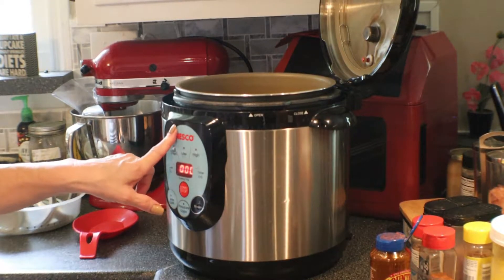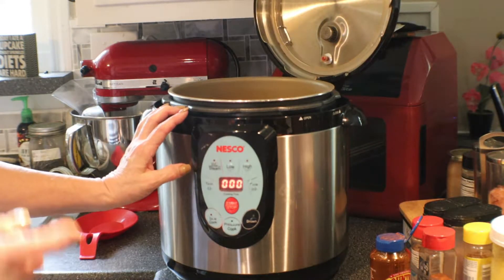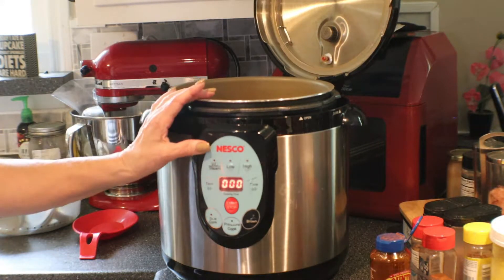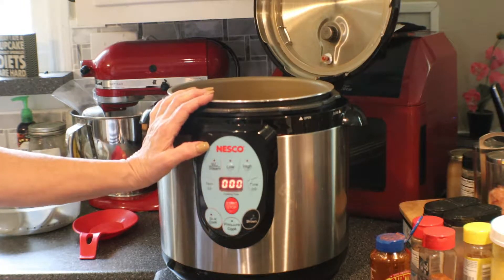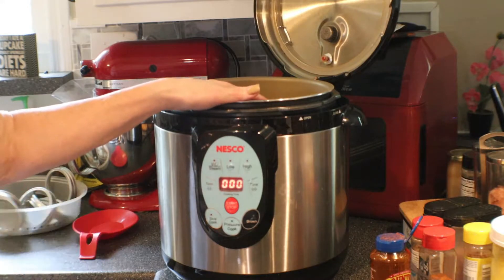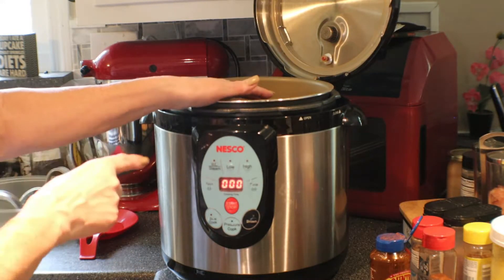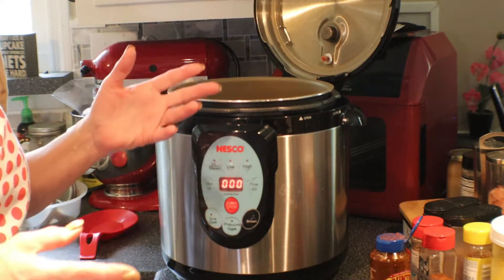I am using my Nesco electric canner. These are hard to come by right now, but Presto makes one as well and I think you can find those. I haven't heard anything negative about them. I love my Nesco canner. You may also find them as Carey — C-A-R-E-Y — smart canners. They're the exact same thing; Carey's the old owner of the company and Nesco bought out Carey. So if you find either one, you're getting the exact same canner, just a different name. This is my third Nesco — I love them so much. I wore one out and I have two that I use together on a regular basis.